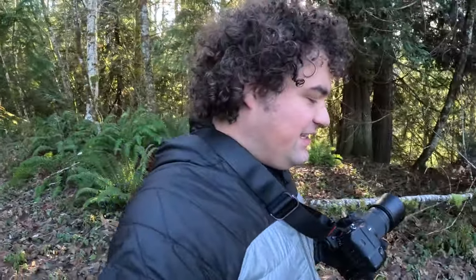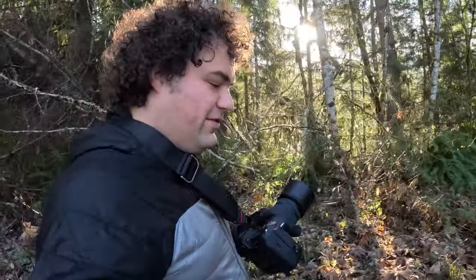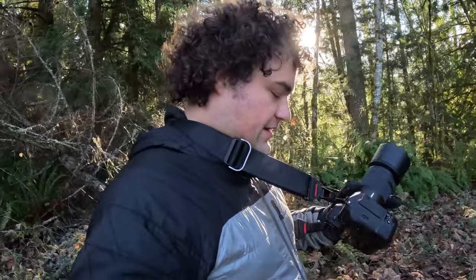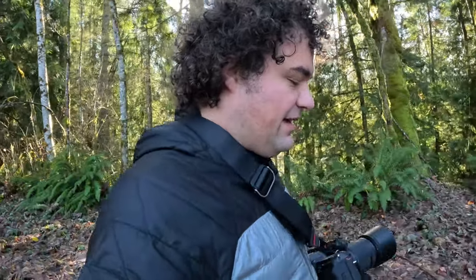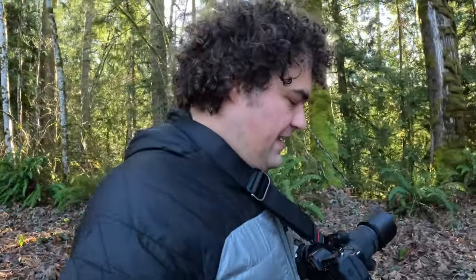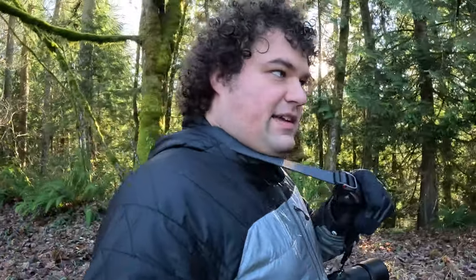So I didn't get to see otters yesterday, but I did get a good chance to test out this camera strap. Quite frankly, I'm very impressed with it. It's extremely comfortable — the most comfortable strap I've ever used. The clip system works great. It's very secure and easy to use, as I demonstrated in the previous segment. And this adjustment system is super effective.